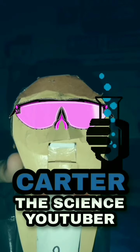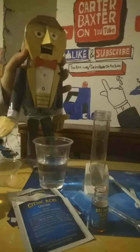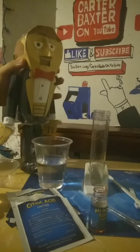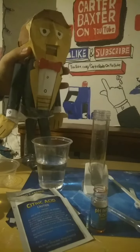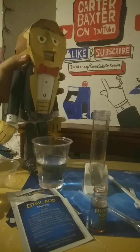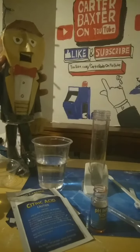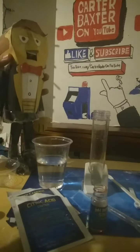Hey guys, this is Carter the Science YouTuber. Today I'm gonna make this tube red with an acid. First, you fill the tube with 1/4 of water.